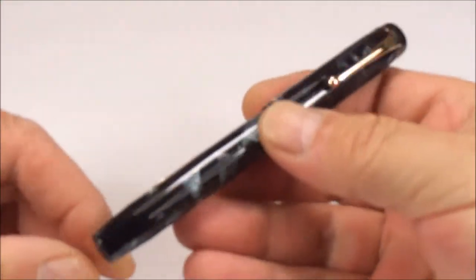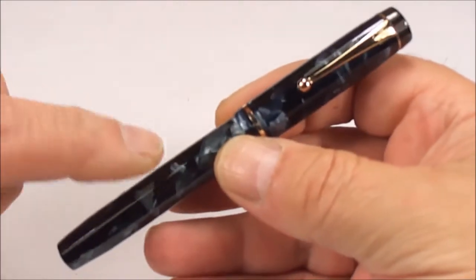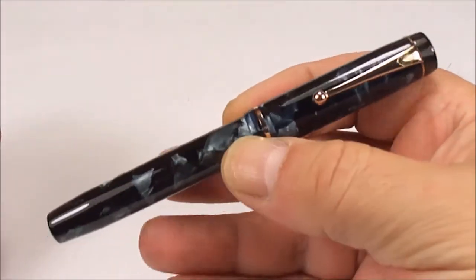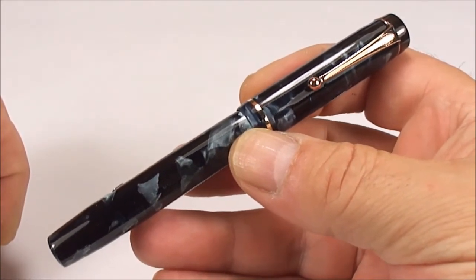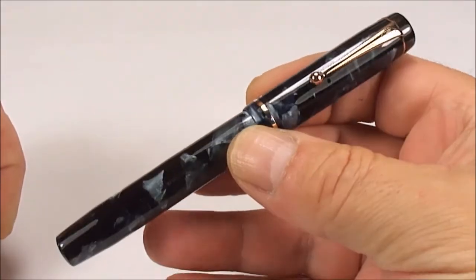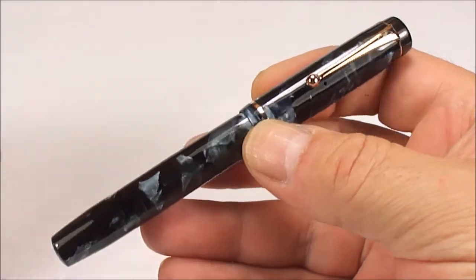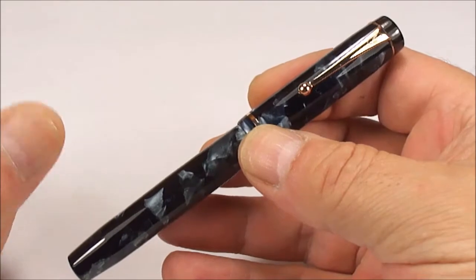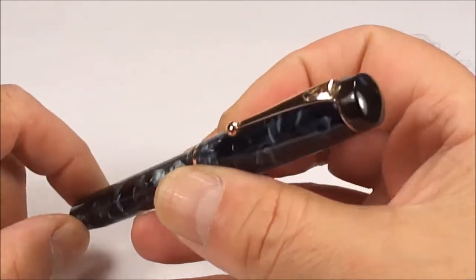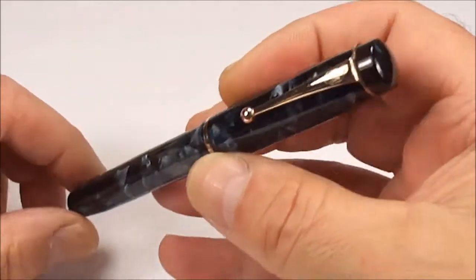Hi guys, Steph here. What we've got for you today — some of you may recognize this one because I've actually shown you a similar pen before. We've got an absolutely lovely Mentmore Autoflow fountain pen. The Mentmore Autoflow pen came in numerous different colors. I've already shown you a brown one, and I'll leave you a link at the end of the video so you can go and have a look at that one.